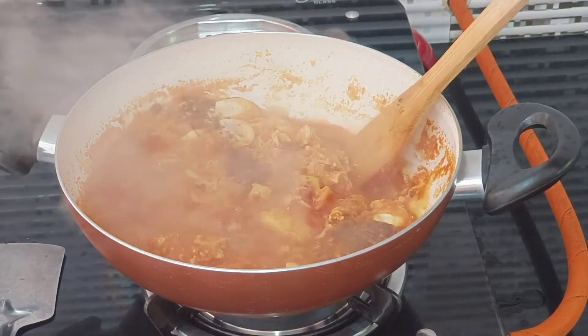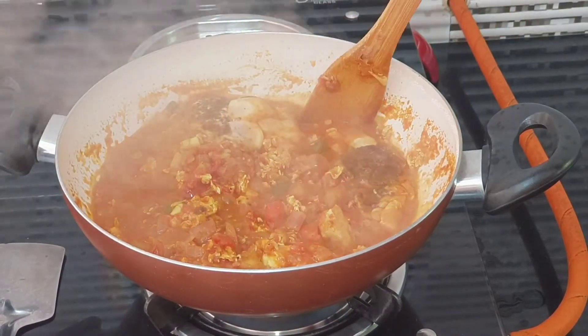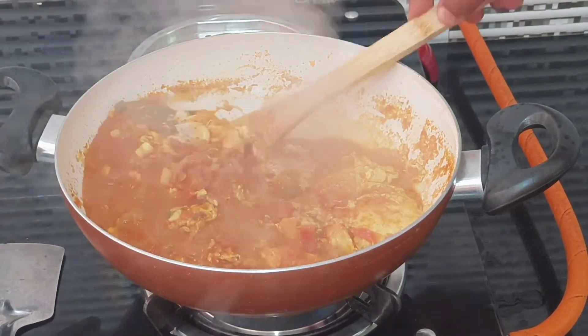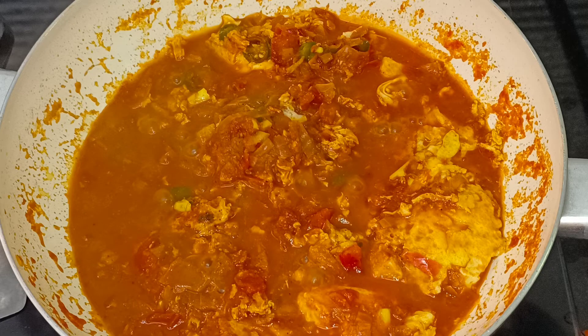It is a very easy and simple dish to cook. Please like, comment, share and subscribe. Thank you so much!